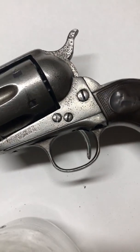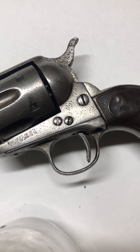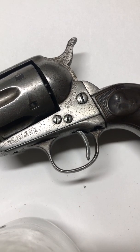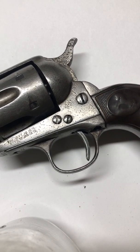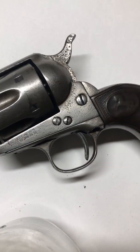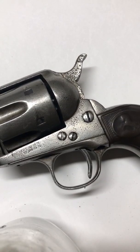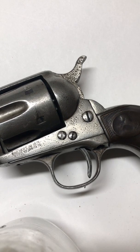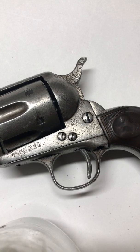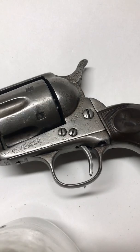Being a Colt Single Action Army guy, I get excited about anything that comes across my desk. I do work on a lot of new ones, a lot of third generations and second generations, but one of the big things I like to see is a first generation that either needs to be repaired or one where the owner says go ahead and make sure you time it properly so it will last another hundred years.